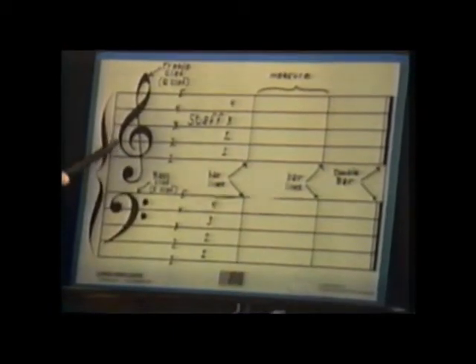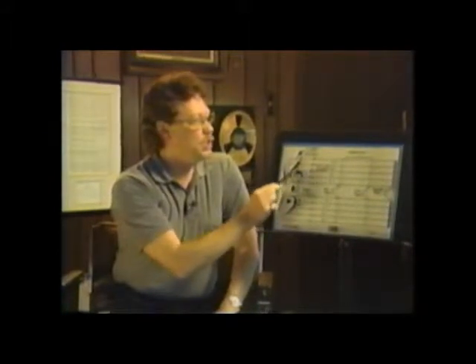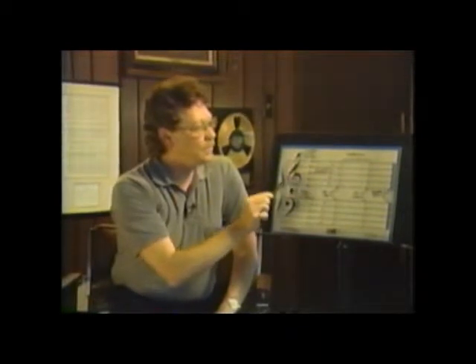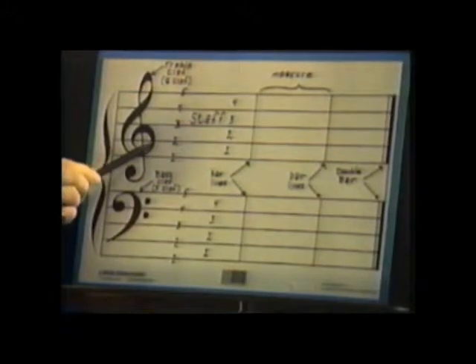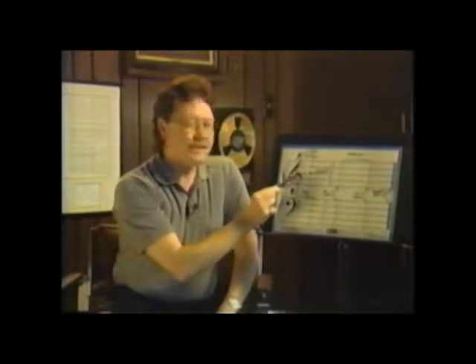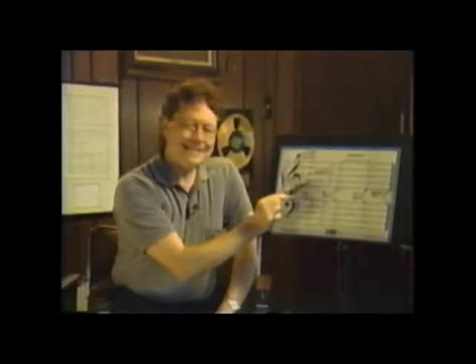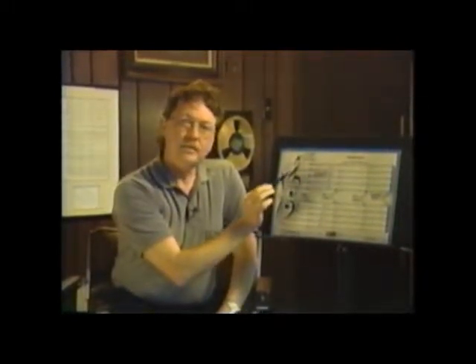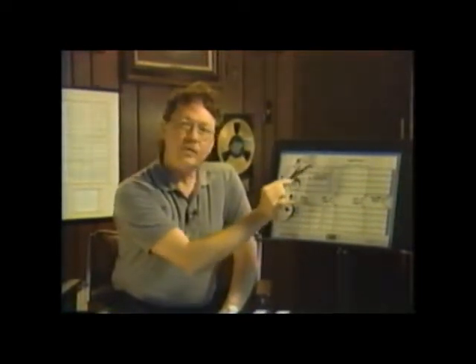Now this is called a treble clef or a G clef. You see how it kind of looks like a G — an old-time G. This clef crosses the second line four times; it's the only line that it crosses four times, and it kind of circles that second line. What this G clef, or treble clef, tells us is that the second line is what we call the G note, and from there we can figure out all the other notes.